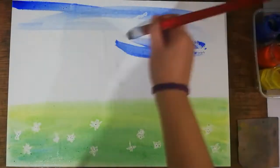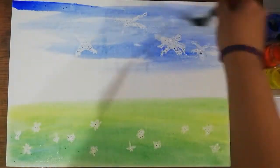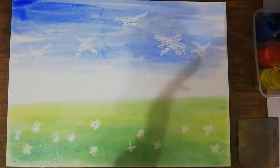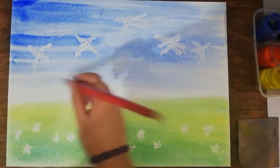Now you are going to wet it after you are finished with that step. You are going to start with lemon yellow. As you can see, where we drew the crayon flowers, those flowers pop out when you paint over it.